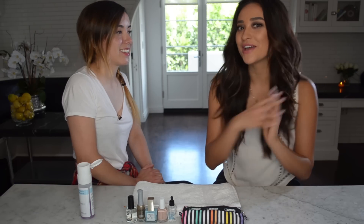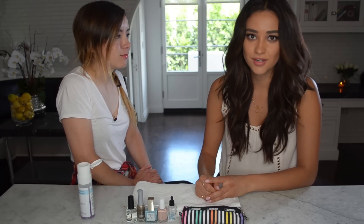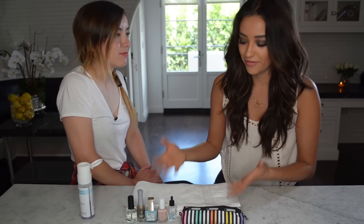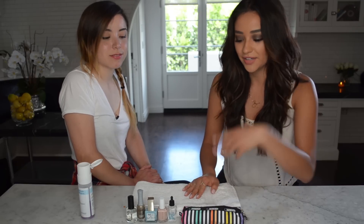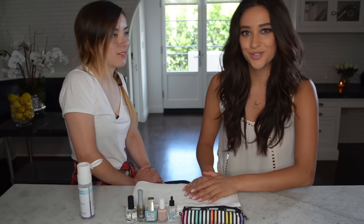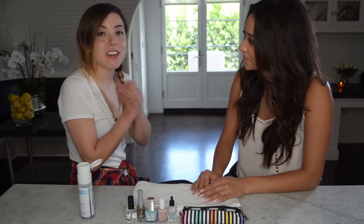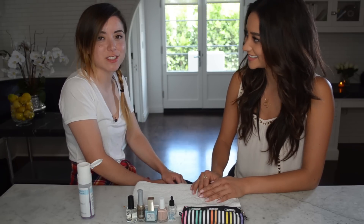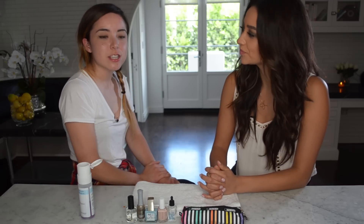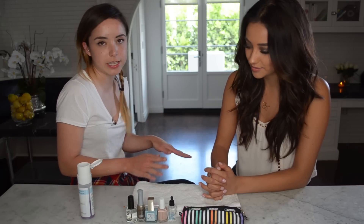Hi guys! I'm here today with my good friend and manicurist extraordinaire Steph Stone, who always does my nails. Every other time she does them I just let her go and be creative. I thought why not for my first video do something really fun and show you guys exactly the steps on how to do it and take it from just pictures on a blog post to a YouTube video. Steph has her own nail tutorial channel.